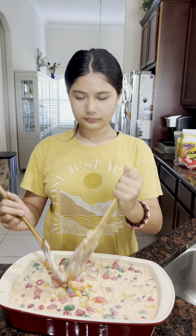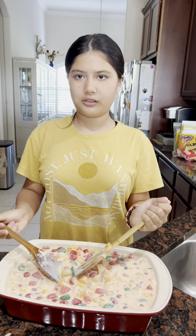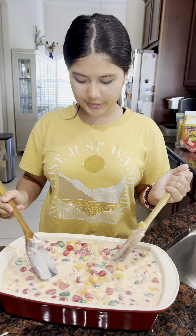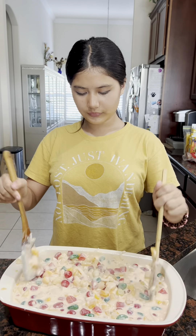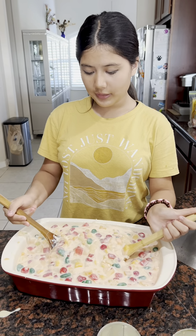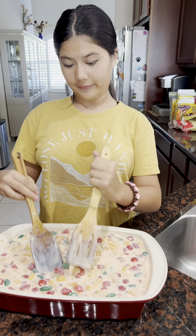I really want to try it, so let me get a spoon — be right back. Now let's try this, we're gonna get a bite with the fruit. Three, two, one... really good!